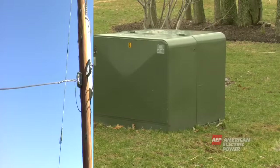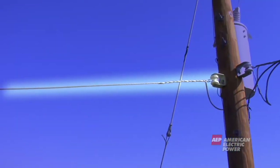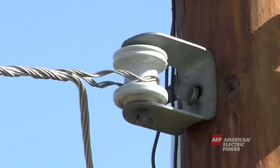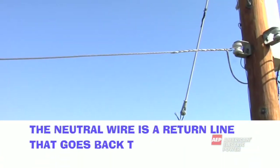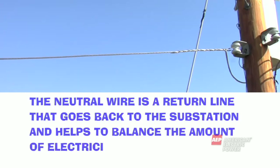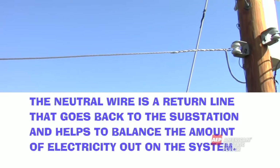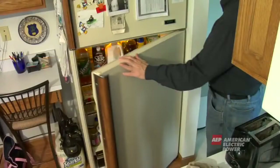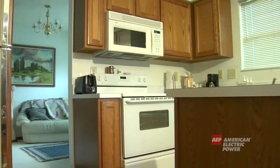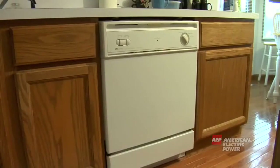Now let's get back to the pole. Under the transformer is another copper wire called the neutral wire — this does not mean it is safe to touch. The neutral wire is a return line that goes back to the substation and helps to balance the amount of electricity out on the system. Without a neutral wire, our appliances could get too much or too little electricity, which can cause damage.